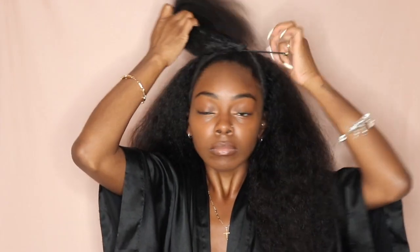Alright y'all, so with this scrunchie I put this thing around my hair at least 10 times because I need to make sure that my bun looks super tight in the front.